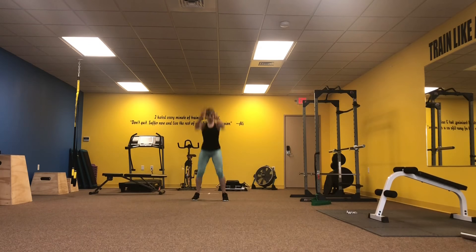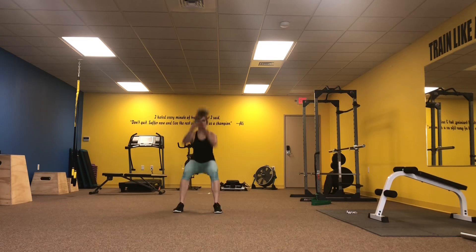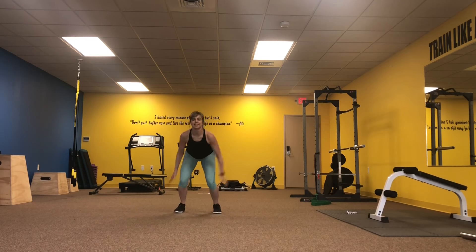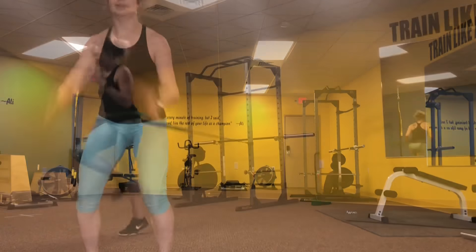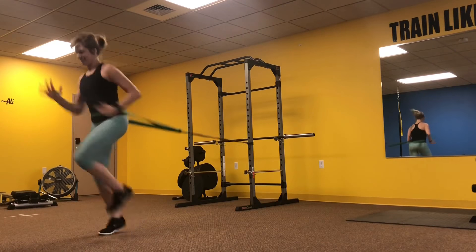Next we have a long jump followed by a high jump — long jump, high jump — keep that moving. Last up we have our banded hips high knee run, and that wraps up your quick burn.